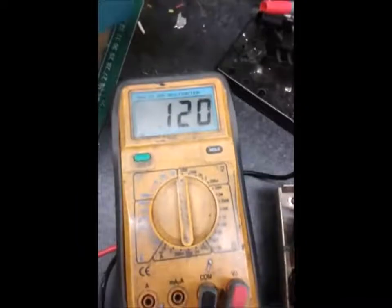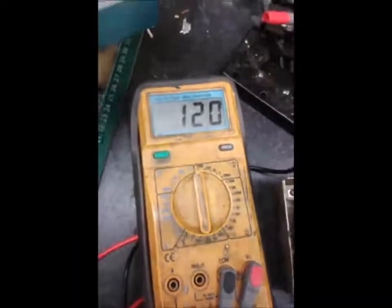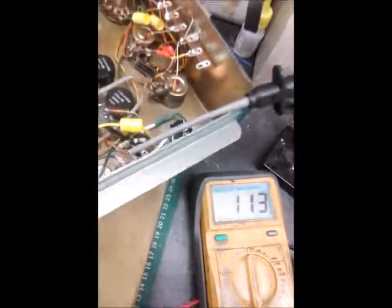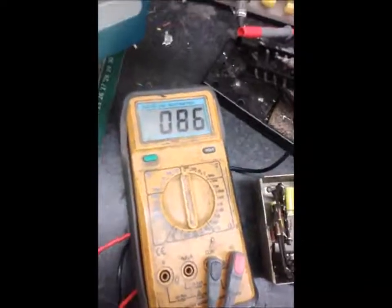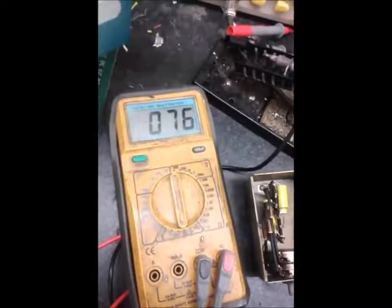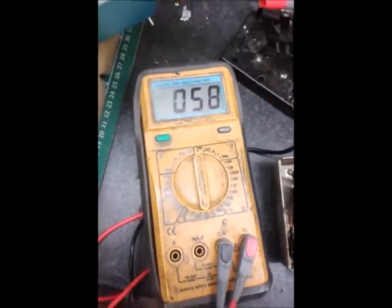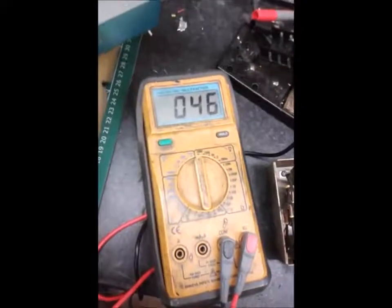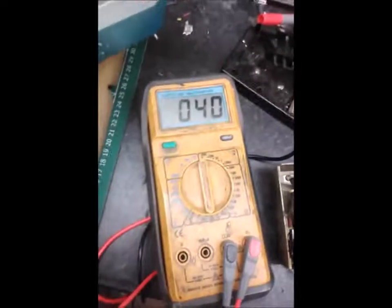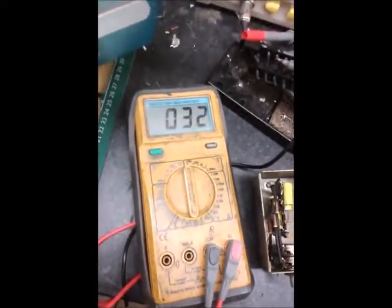We've got 120 volts on the HT rail, so that looks fine. Turn the variac down and keep an eye on the meter - what it should do is gradually work its way back to zero. What it shouldn't do is immediately drop off. If it immediately drops off, that shows you've got a miswire or something wrong with the wiring dragging the HT down. You wouldn't want to leave it powered up like that as it could take out your rectifier or transformer winding.